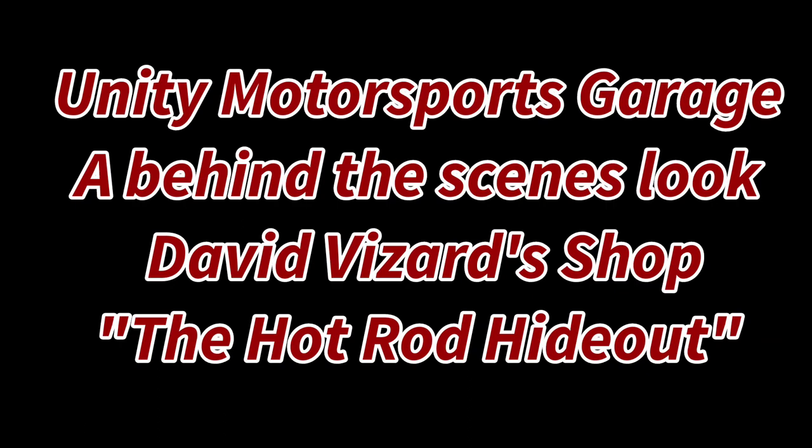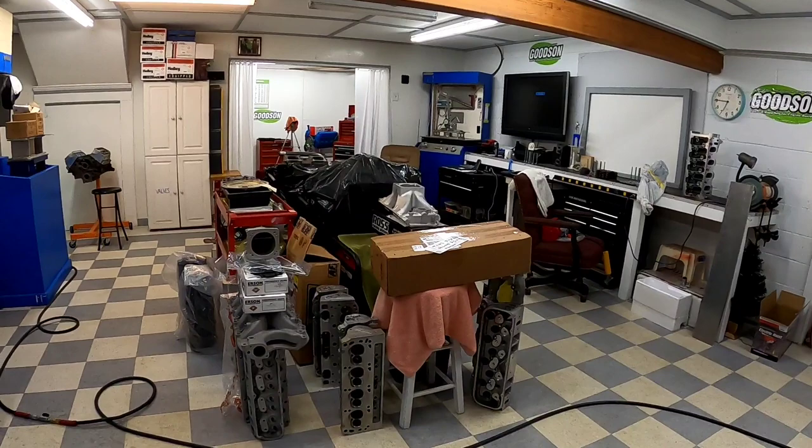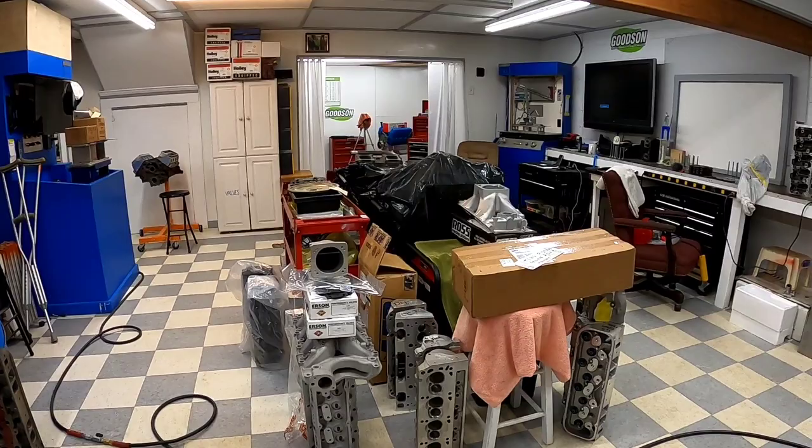What's going on everybody, welcome back to the channel. I'm over here at my buddy's shop — David Visard. If you've been watching my channel long enough, you've noticed I've done some videos over here in his shop, and people have made comments that we need to go on a little shop tour. So stay tuned, because that's exactly what we're getting ready to do. Welcome to DV shop!